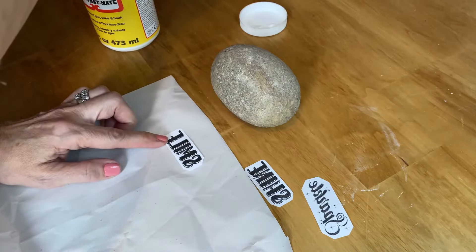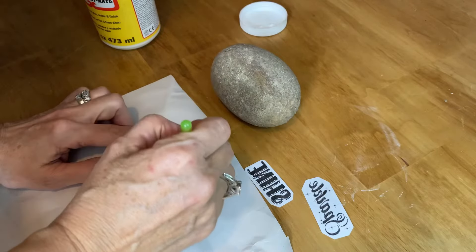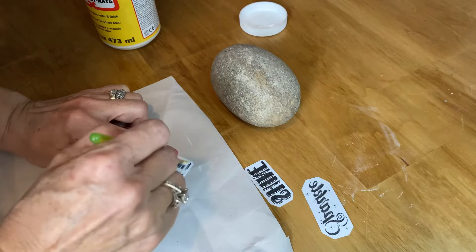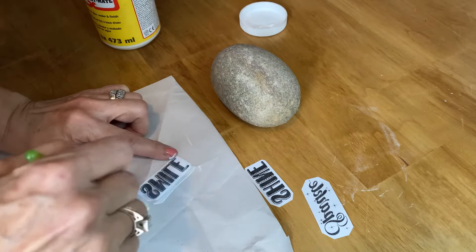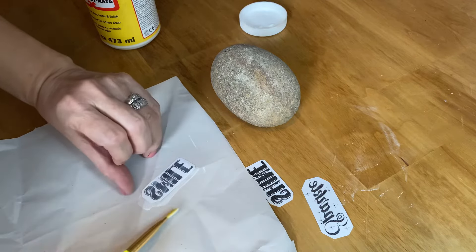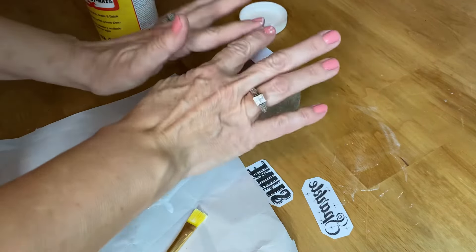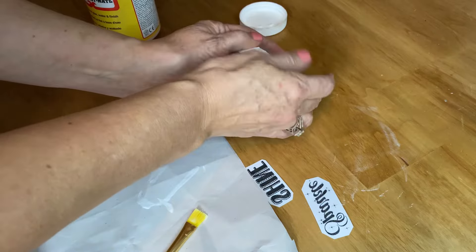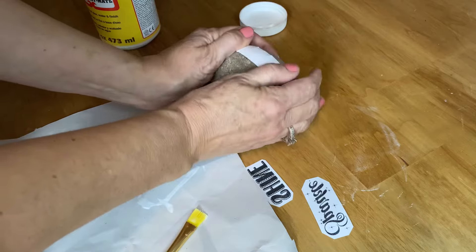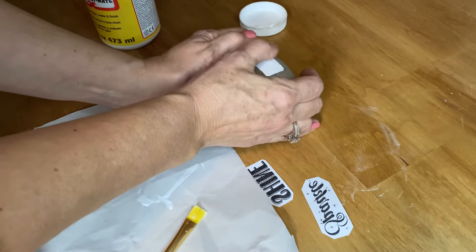The first thing I'm going to do is put a light coat of the Mod Podge matte finish on the graphics and then apply them to the rock. Make sure you have it centered where you want the graphics and then press them down really hard. Get all the air bubbles and crinkles out of the paper and press it down firmly to make sure it's adhered well to the rock.